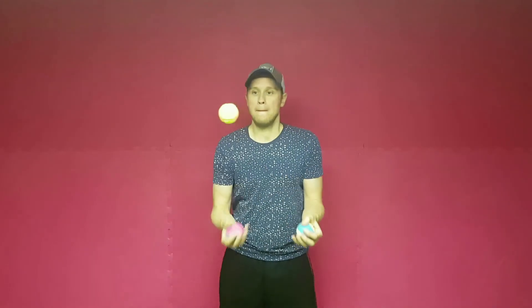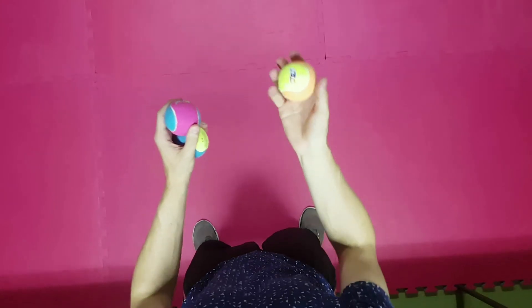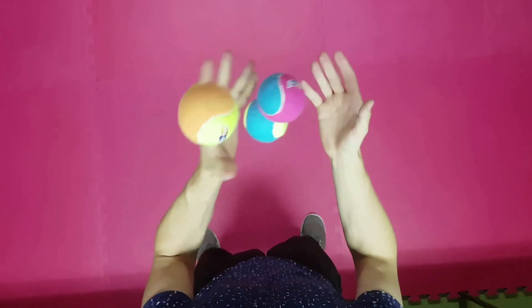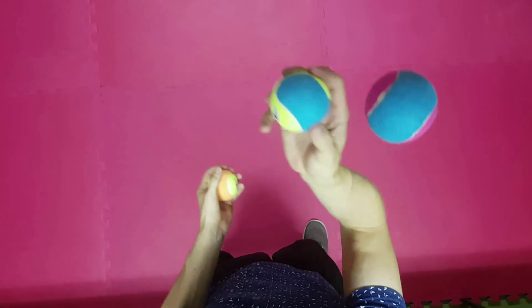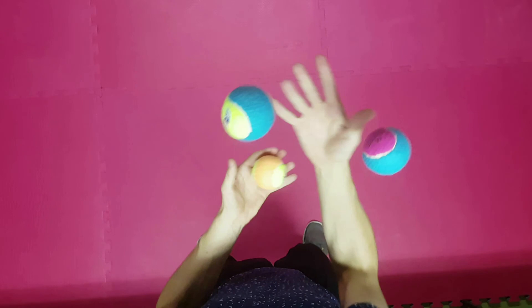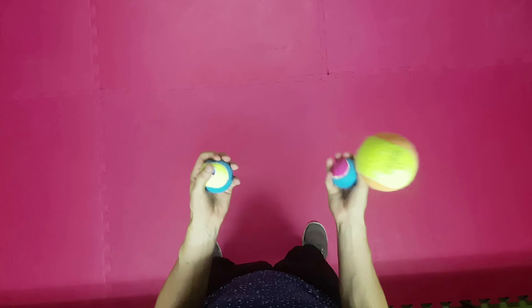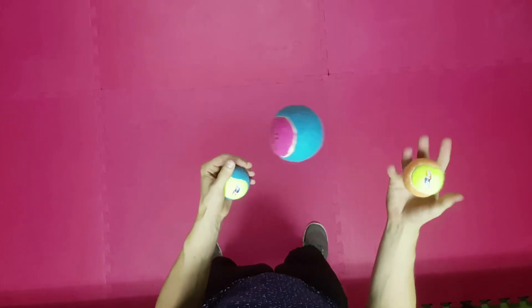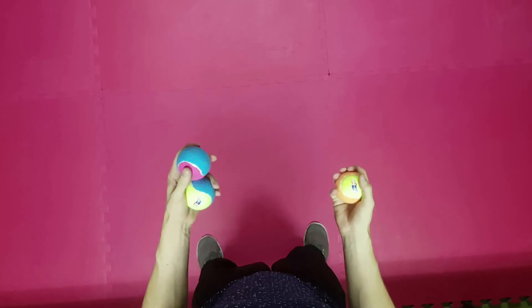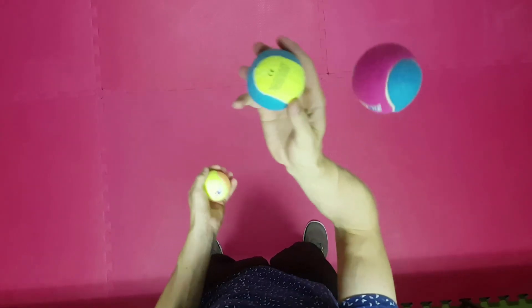We nearly did it! Finally the last step. We start as always by throwing the right ball over the left balls and the left balls under the right ball. Now we catch the lower ball and throw the left-handed ball under the previously caught ball. At the same time we catch the other two balls. Last but not least, we throw the right ball into the left hand and catch the other ball. Here once again the finished move to repeat.